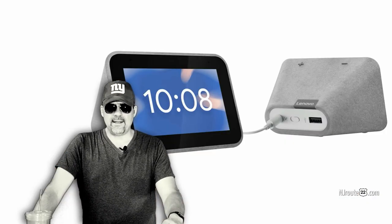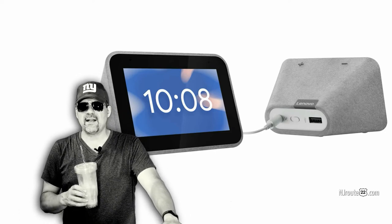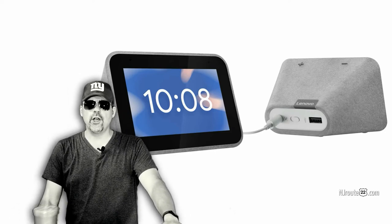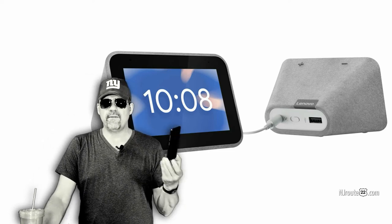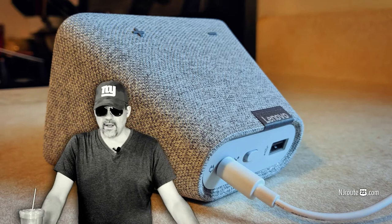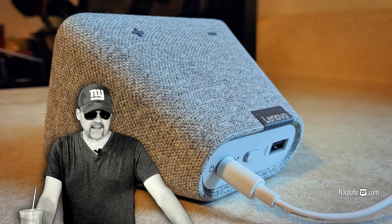I went online to the Google Assistant homepage to see what else it does, and it's all really kind of superficial garbage. 'Check my stock portfolio' — why don't you just check your portfolio on your phone or computer? 'Check the scores, check this, check that.' It's all just checking things.